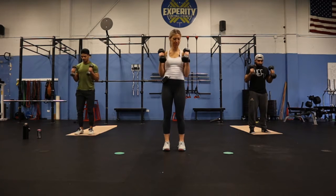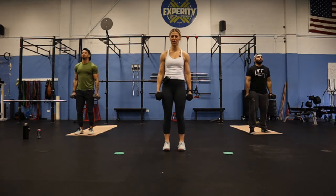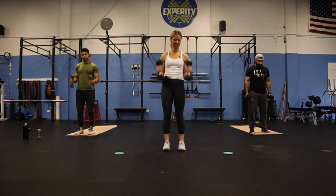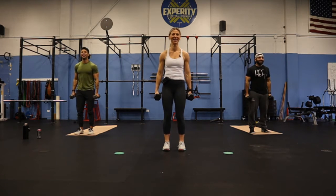Remember, thumbs coming up, stay in neutral grip, elbows staying in one place, focusing on squeezing those biceps all the way up. You are halfway there at 30 seconds. Going in five, four, three, two, one.